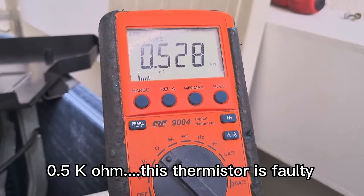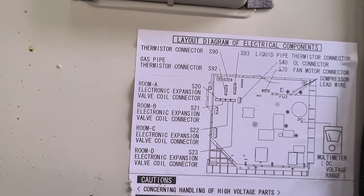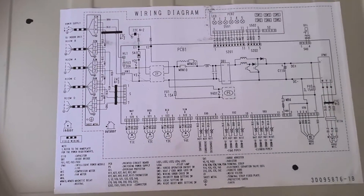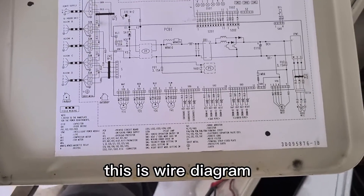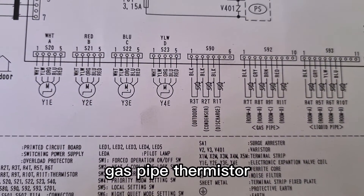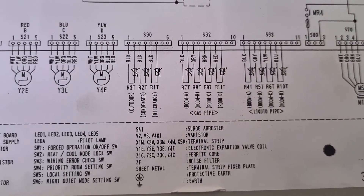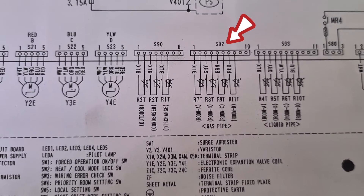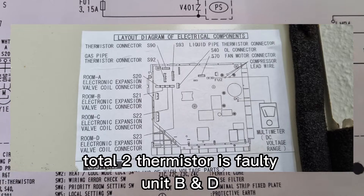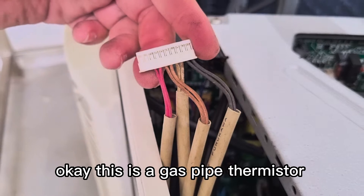This is a gas pipe thermistor, S92. This is a wire diagram. Now I check the gas pipe thermistor. S92, two thermistor is 40.